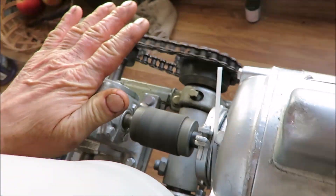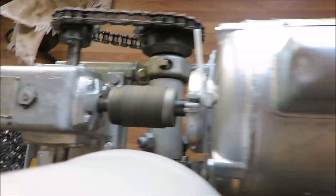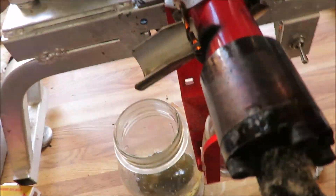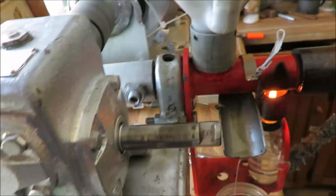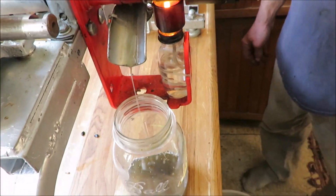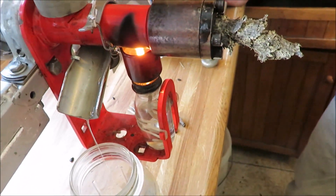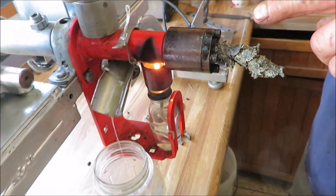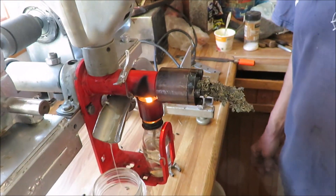The gear reduction is still cool yet. I'm guessing the reason it's making the noise is because it's heated up so much and it's so efficient that it's squeezing every last bit of oil out. The meal is coming out totally dry now. One thing that would help a lot would be to put a mirror polish on this taper in the nozzle, which I might do sometime.